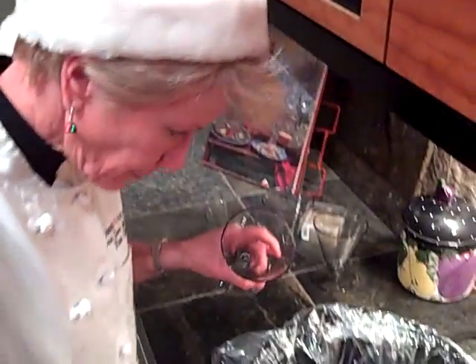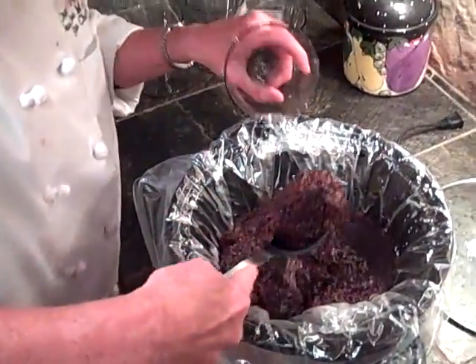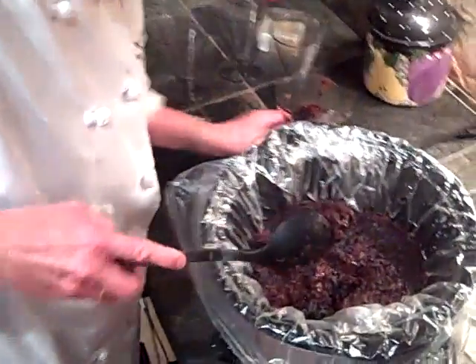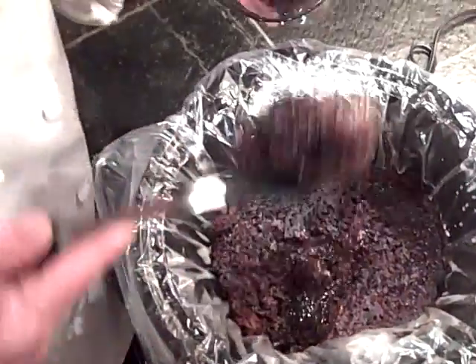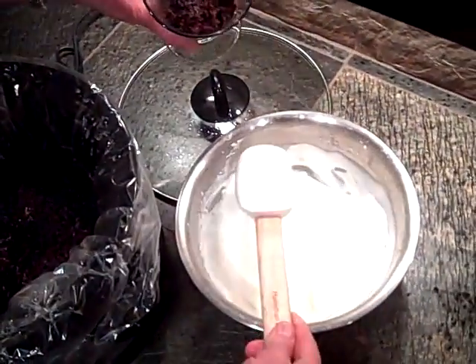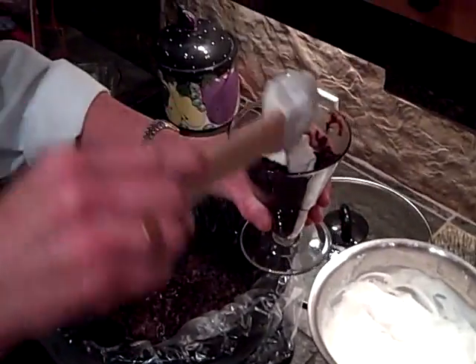Here we are — I am going to take my first scoop. Look at that melted chocolate. So I am going to do this — and a little... Voila! Bon appétit!